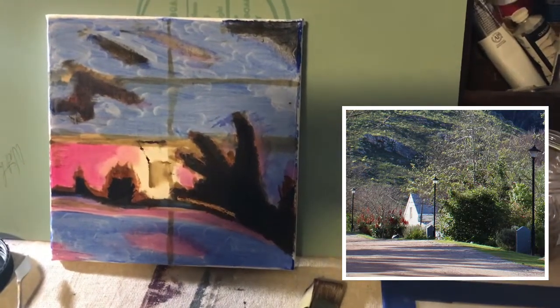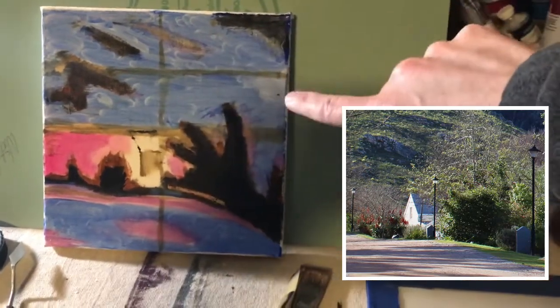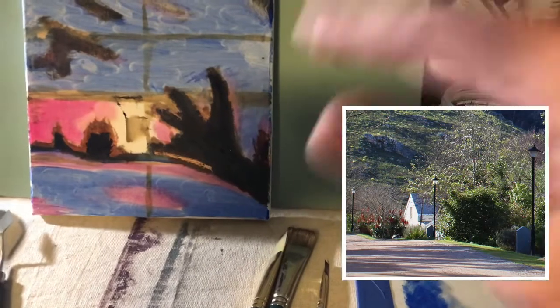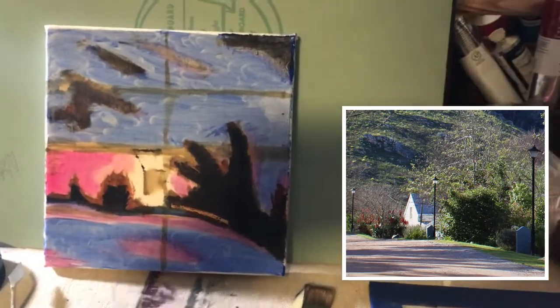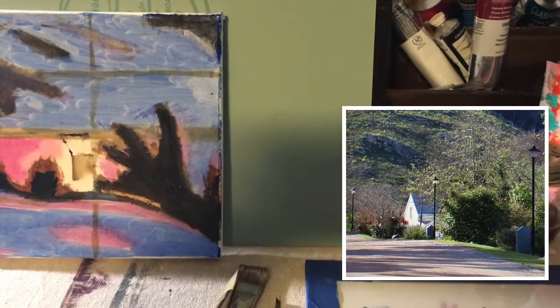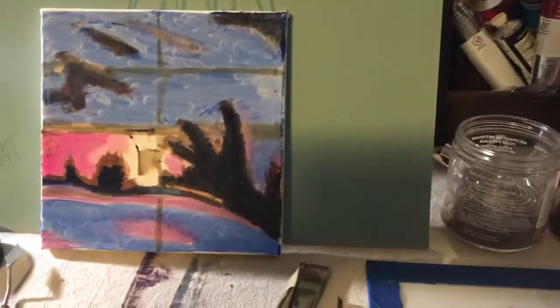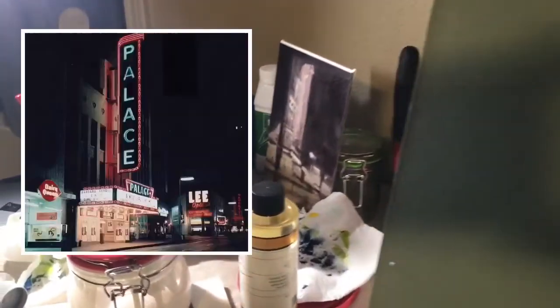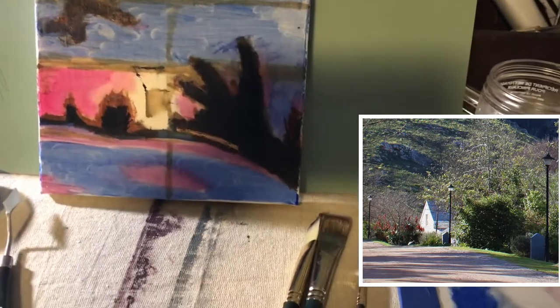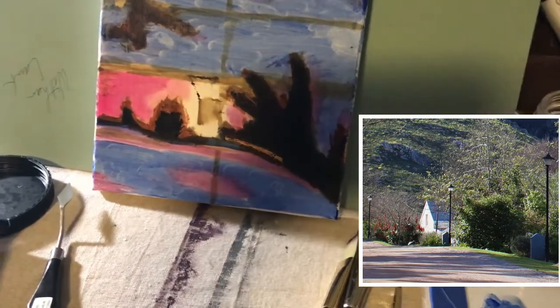Here's the house I'm painting. I used different colors for the block-in but I forgot to tone the canvas first. It kind of looks like a monster hand right now, but hopefully I can cover all of this. So there's my start on my first painting. You can see another one back there that I haven't finished — hopefully I'll finish this one, and maybe that one too.